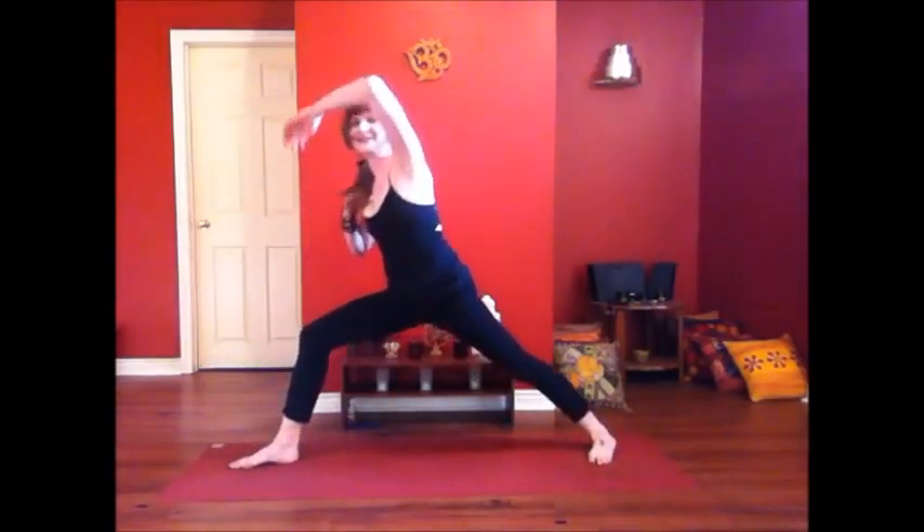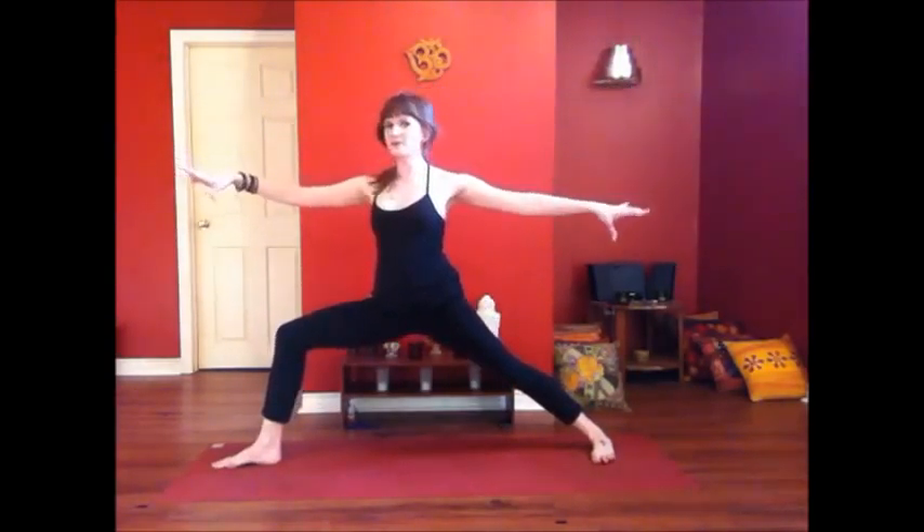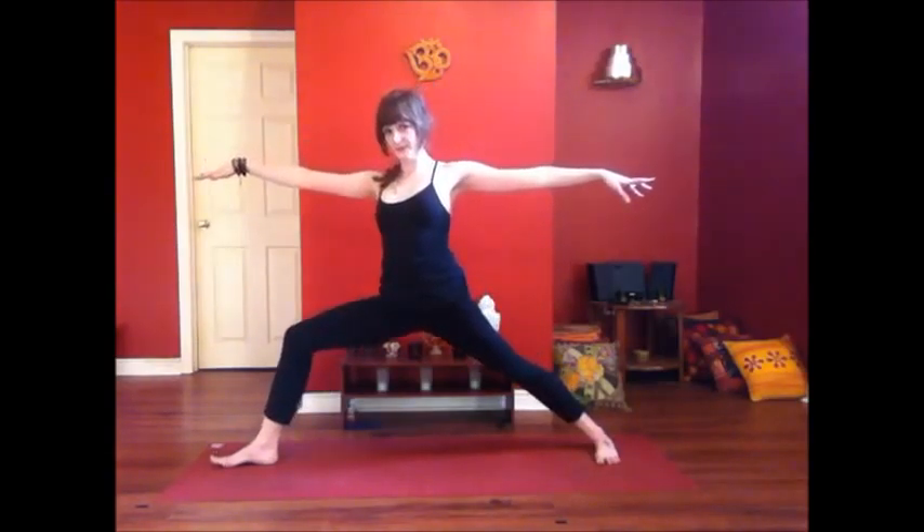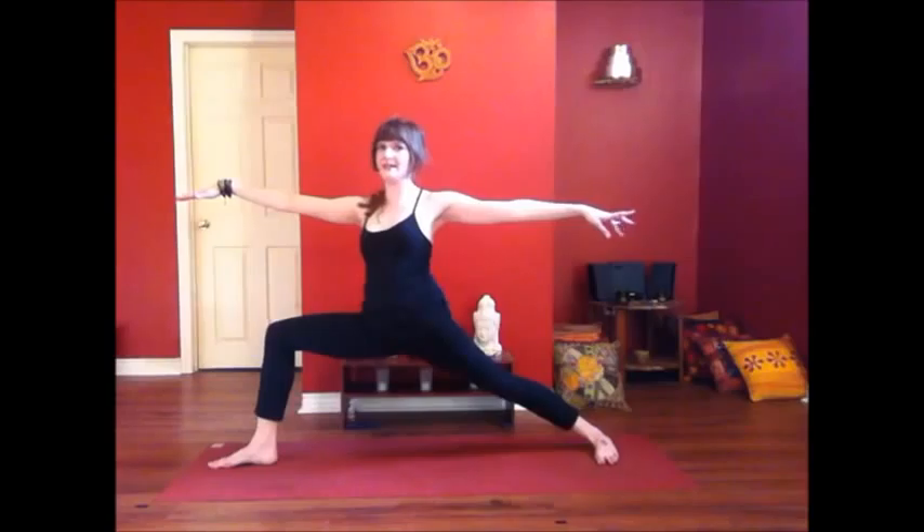Heel to ground and rise all the way up into Warrior. Here we focus on the hip opening in Warrior — sometimes we forget that Warrior II is a hip opening posture. You want to make sure that your front knee is moving towards the pinky toe edge of the foot, encouraging that peeling open of the hips. On your inhale, get a little taller, a little higher up into the Warrior. Alignment of knee over ankle. Inhale. Exhale. Find it again.